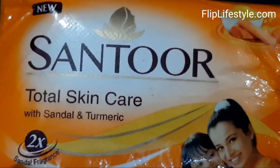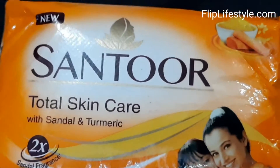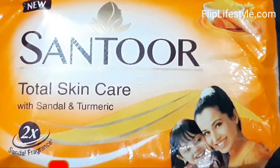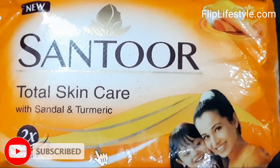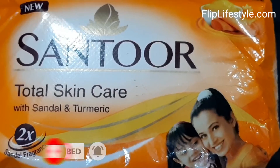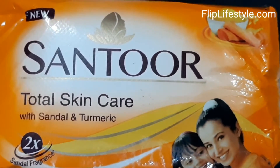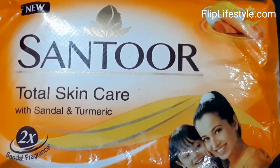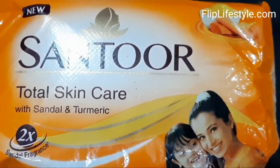It is a grade 2 TFM 72% soap. You can use it on your body. Though if you use it on your face, your skin can be dry, so it is advised to be used on your body. It has a nice fragrance of sandal, and turmeric is also good for the healing process. You can use it on a daily basis on your body.